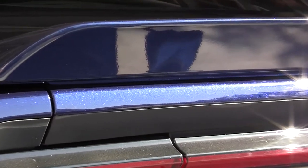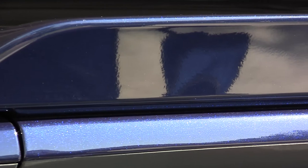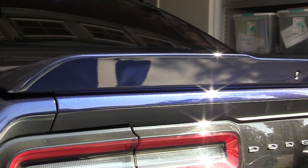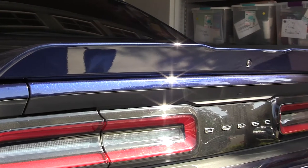Let's take a look at that. You can see no paint bubbling, no damage, no scratching. Looks awesome. SRT 392 — Dodge Challenger SRT 392. Beautiful car.